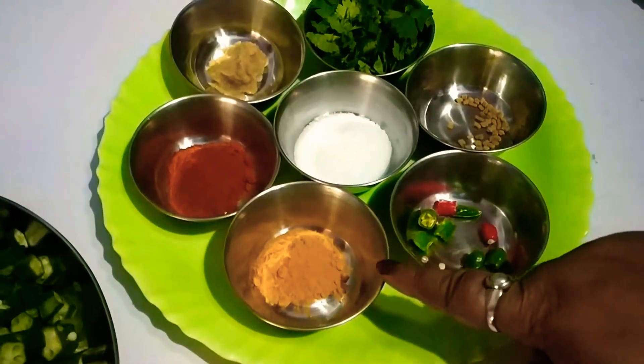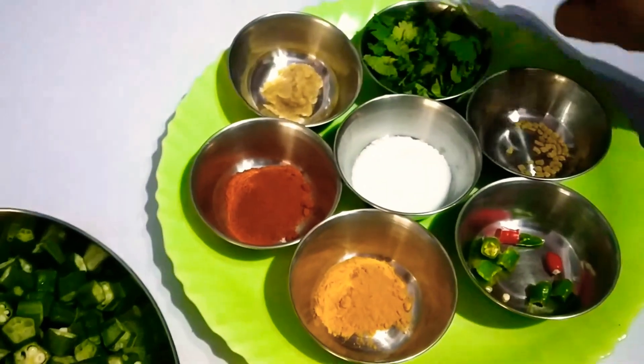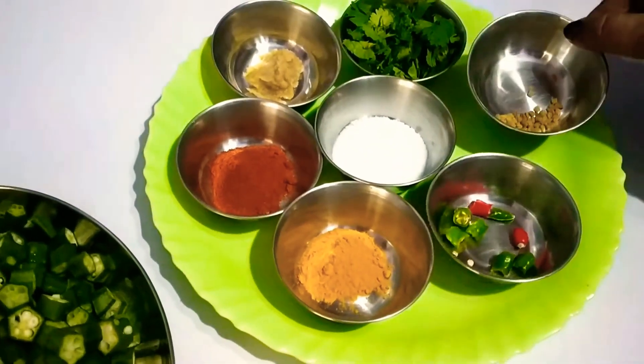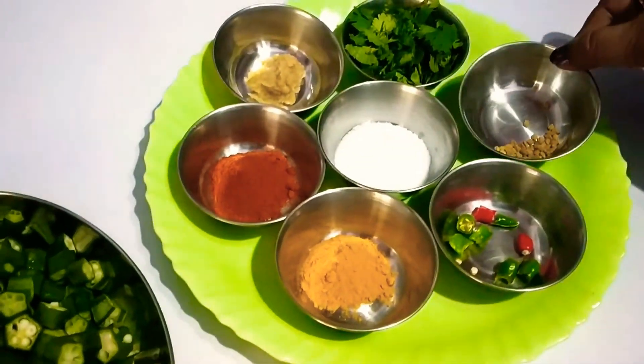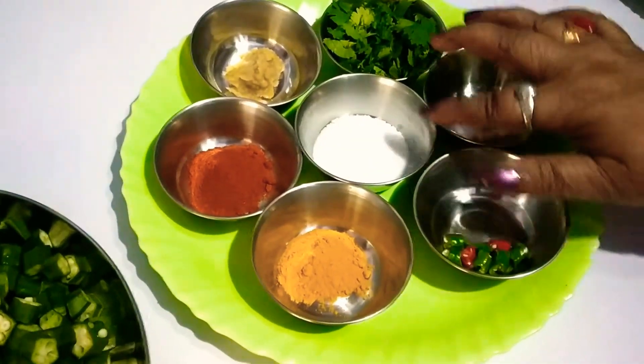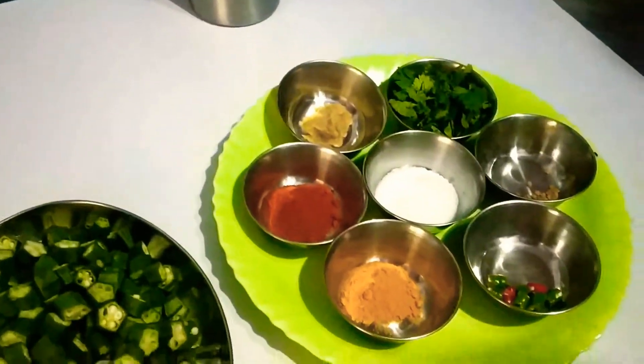Let me make a good taste. The ingredients are: Haldi powder, Mircha powder, Lassun paste, Dhaniya patta, Methi, green chili, red chili, salt — for Bhindi fry.